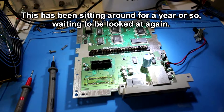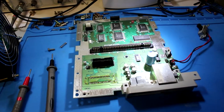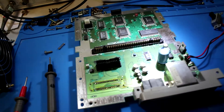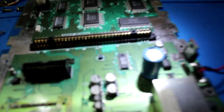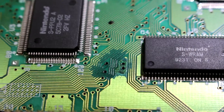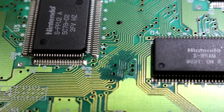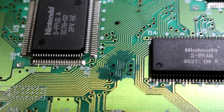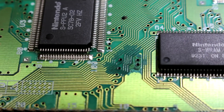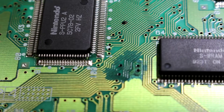I got another Super Famicom here and this one just loads up to a black screen. I took it apart and started looking at some of the components underneath the microscope, and this is what I found. There is all sorts of corrosion right there by the PPU and SRAM. I am almost positive that that is the problem. I am going to test continuity, then I am probably going to do some scraping and run some wires and see what happens.